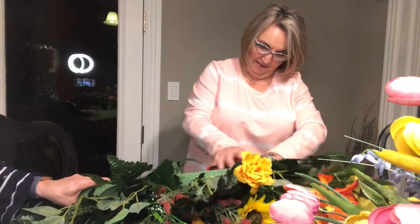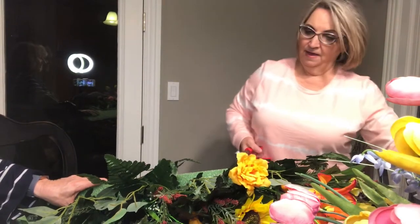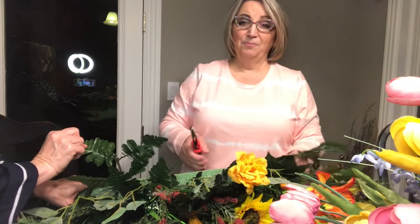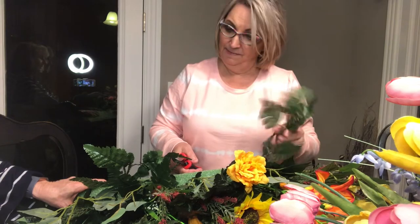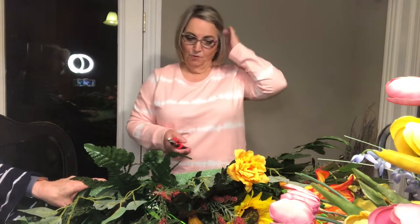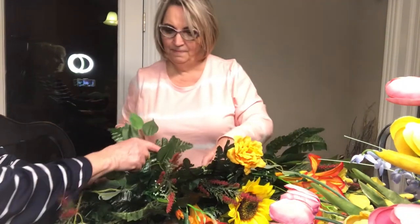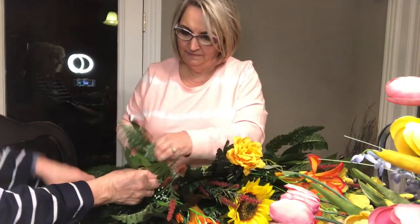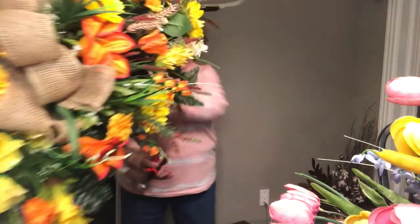A couple more figs. These right here I probably won't use — they're a little bit heavy for what I'm doing, they don't look very springy to me, they're more summery fall looking. So we'll just see. Is that some more fig? I think so. Okay, so we'll see if that's enough. We're going to lay this aside and I'm going to show y'all where we're going to start here.